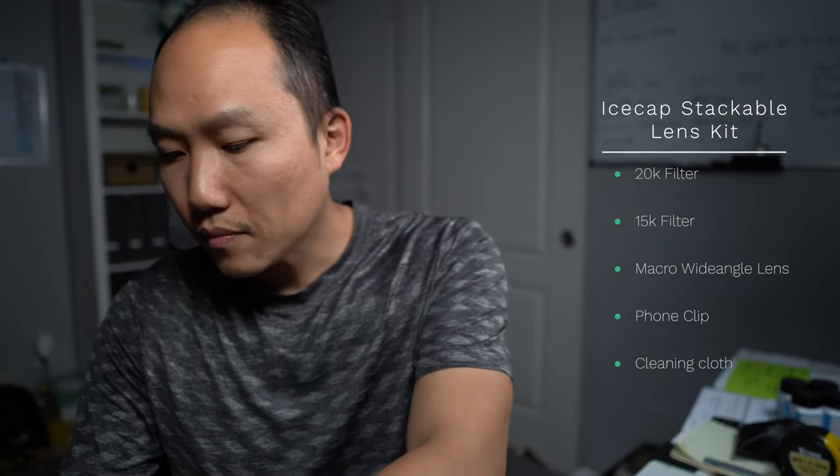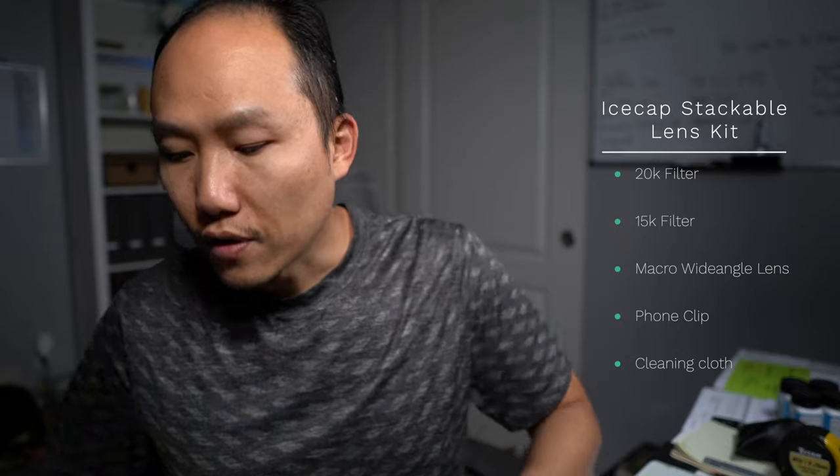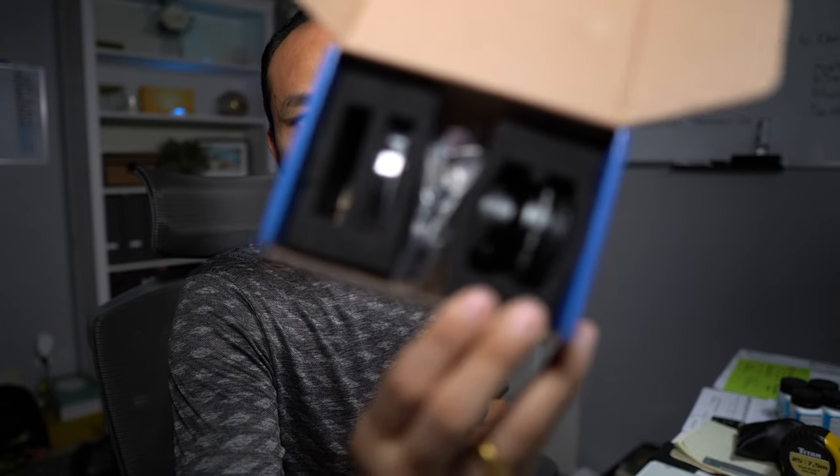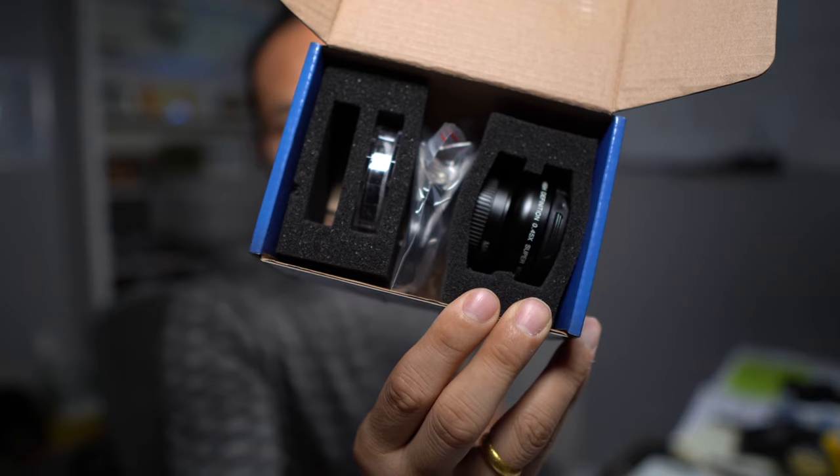First and foremost, I just want to say that it's packaged really well. It comes with a foam insert that keeps everything organized and protected.